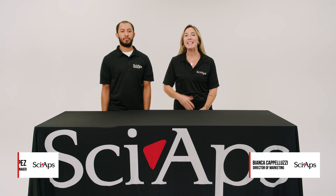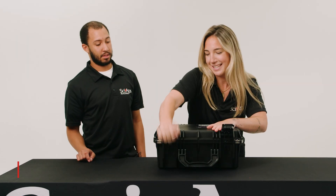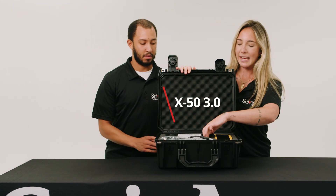Hi, I'm Bianca Capaluzzi and this is Jamal Lopez. We're both from XIAFs. This is our X50 3.0 in its Pelican case.